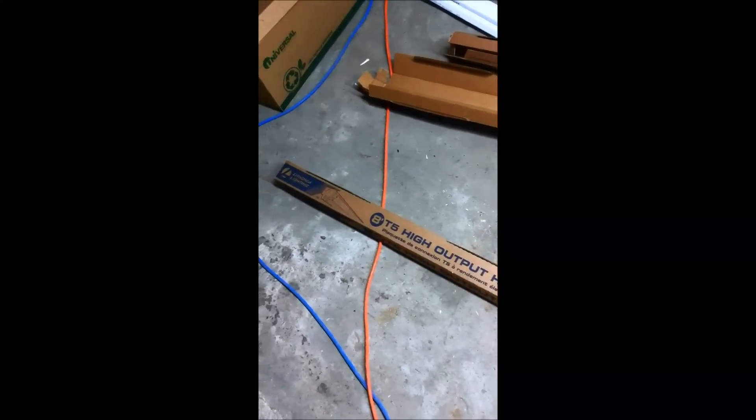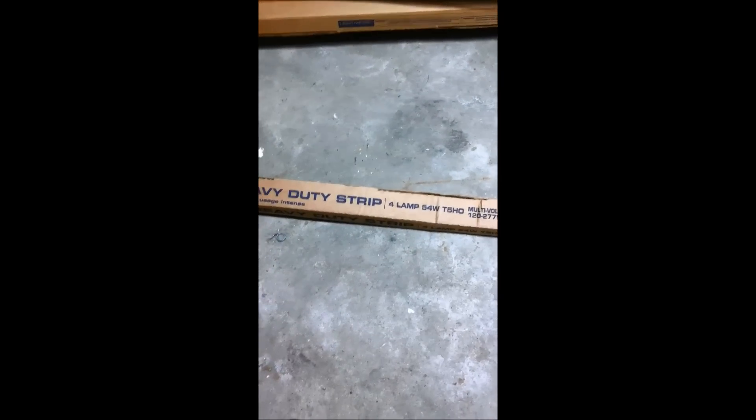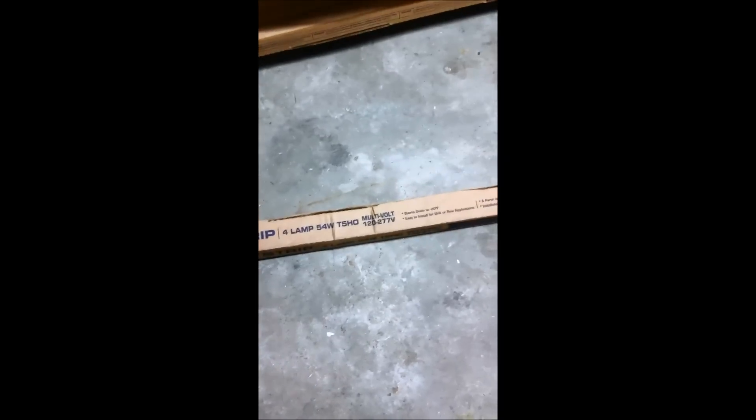Good evening, YouTube. This evening I'm going to be showing you how to set up your Lithonia T5 High Output Heavy Duty Strip Lamps, which you can get at Home Depot. I noticed that the instructions for these things just suck, so I wanted to run you through the do's and don'ts of installing these lights.